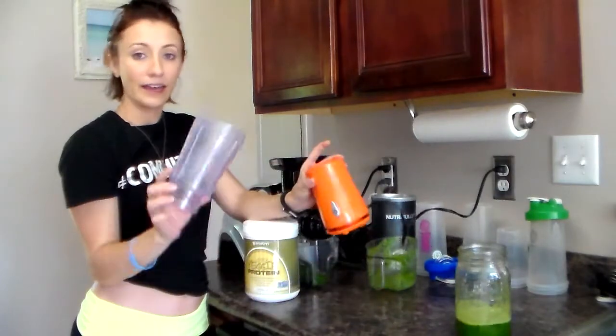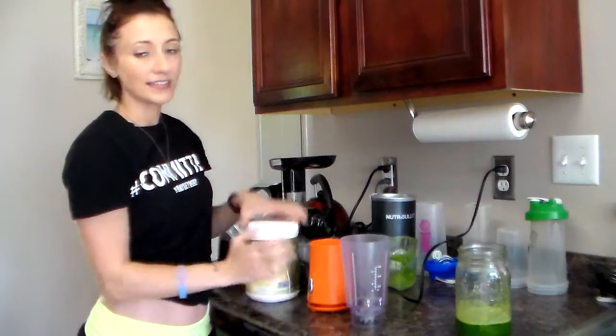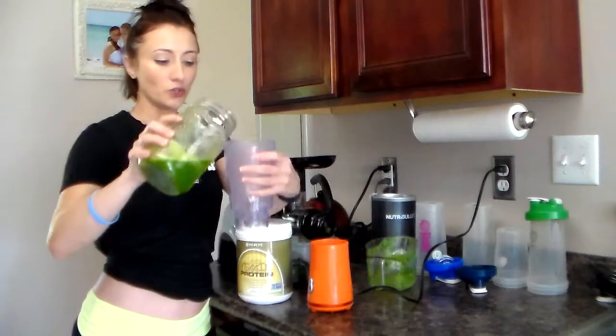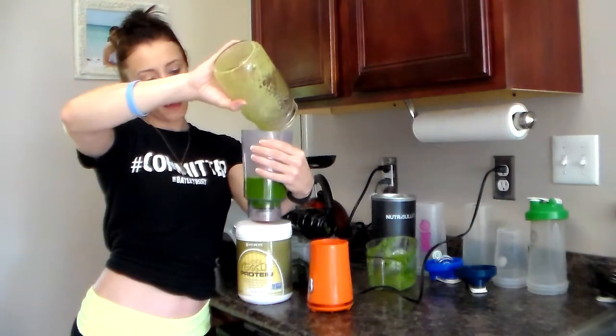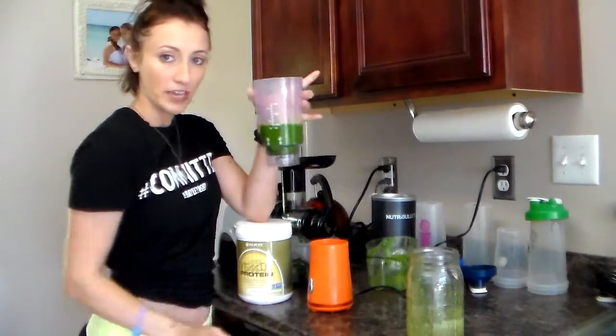I've just got my little handheld single-serve blender that I'm going to use for this because I like to keep things simple. So normally you would put like milk or something into your smoothie — well, I'm going to use my green juice. I can fit all of it in here, about six ounces of my green juice.